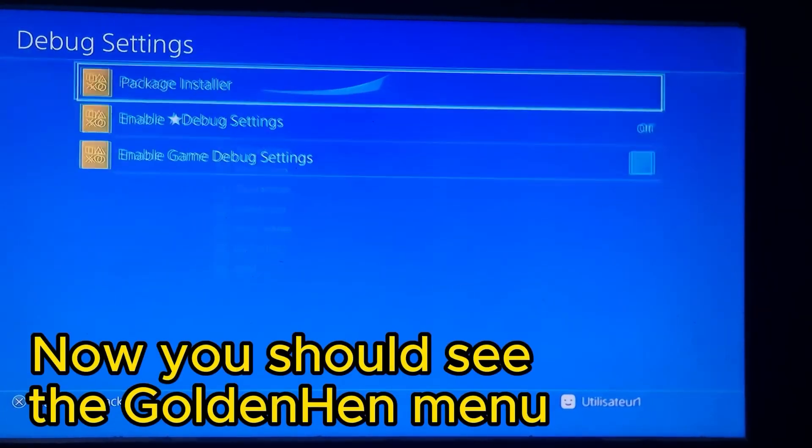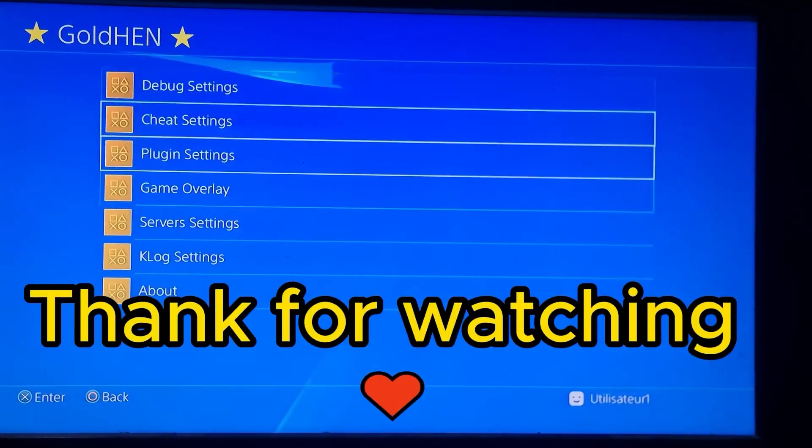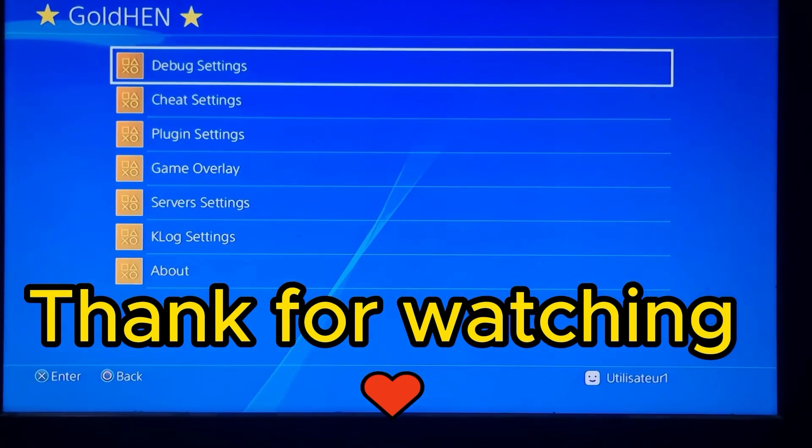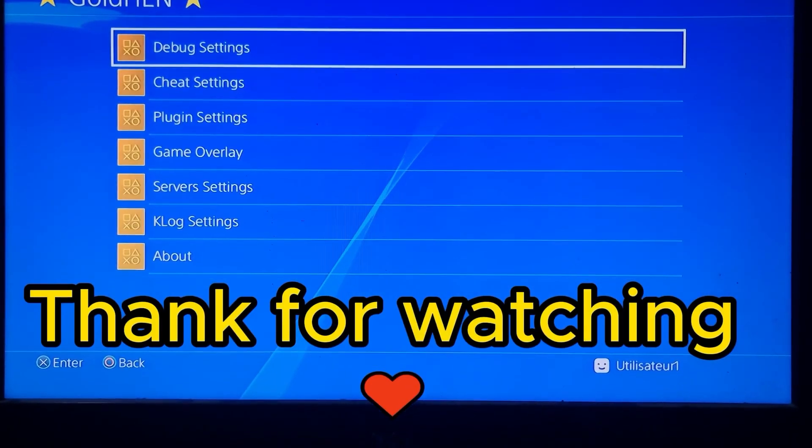We need to remove the USB flash drive, press OK again, and voila — our PS4 is jailbroken now. You should now see the GoldHen menu. Thank you for watching, please subscribe to the channel and I will catch you on the next one. Also please leave a thumbs up and share this video. Bye!